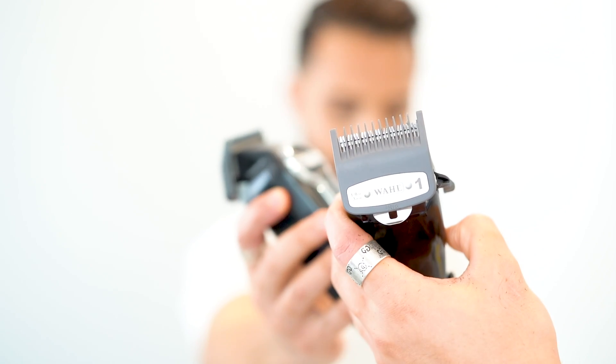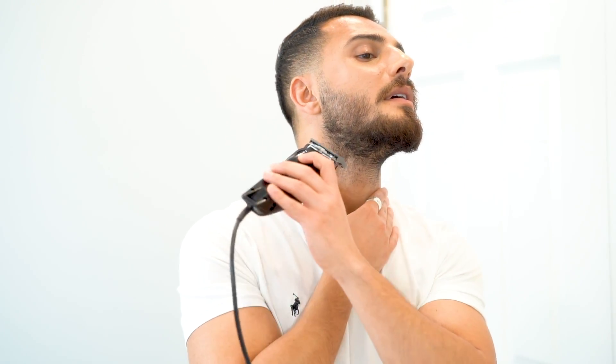The first guard I'll be using for the neck is going to be the number one guard on the back of the clippers. Do the same thing — in my case I'm going to have it in the all-the-way closed position and then go against the hair growth.